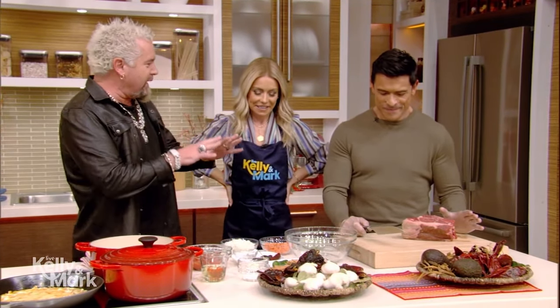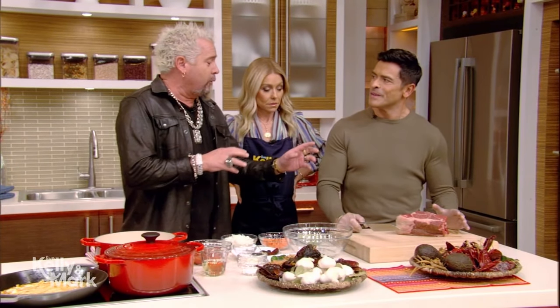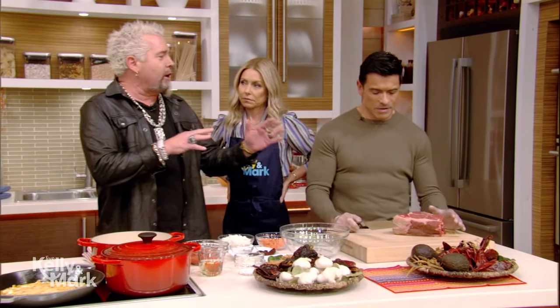All right, what do we got? What are we doing today? So birria is one of the really hot topics in Mexican food right now. It's been around forever, and it's usually done with goat. We're going to make birria with chuck, and we're going to take it and put it into a quesadilla pizza, since it's a pizza theme. Put this all together.